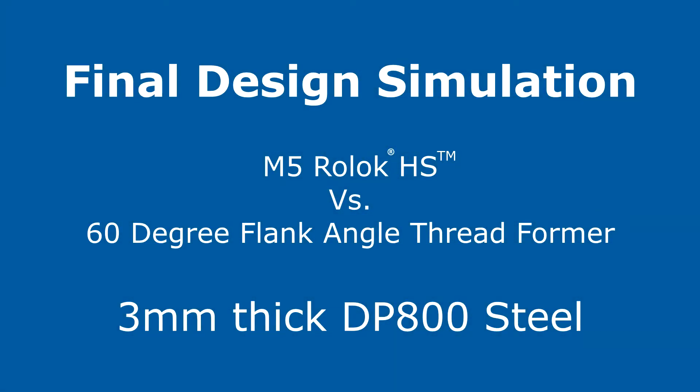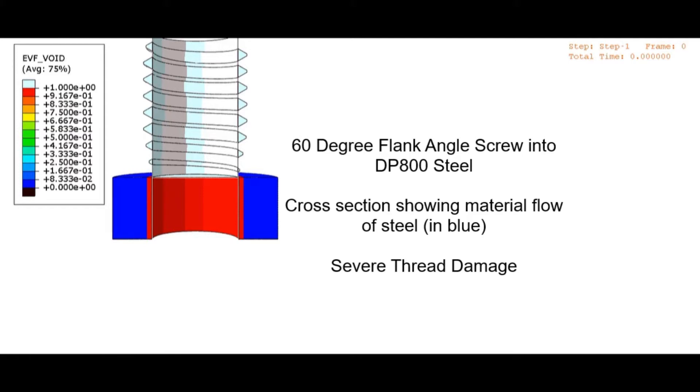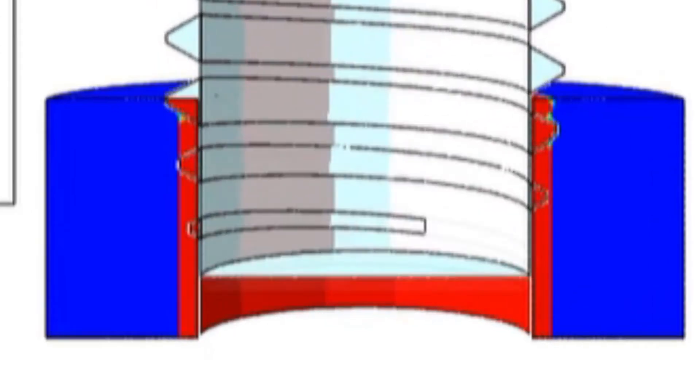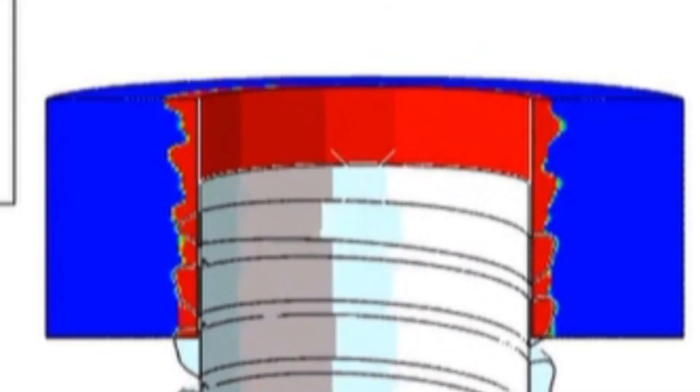Roelock HS was engineered using finite element simulation, allowing for a virtual comparison between a traditional thread rolling screw and Roelock HS. This example simulation shows thread damage of equivalent class 10.9 screws driven into 3mm thick dual phase 800 steel. This is a cross-section animated view of the simulation; the blue material represents the steel.